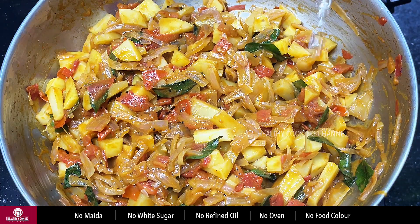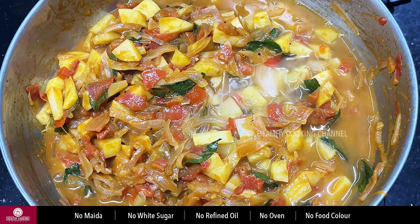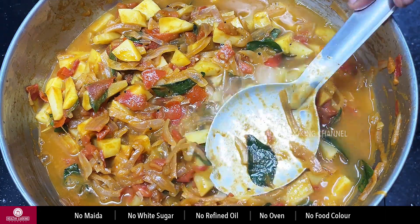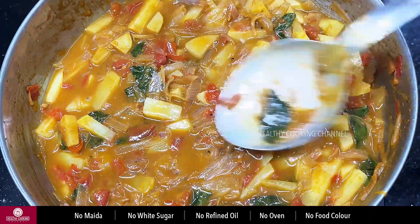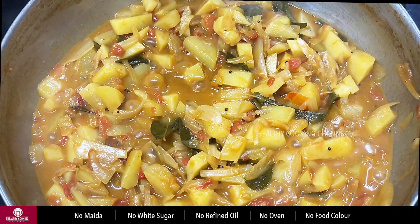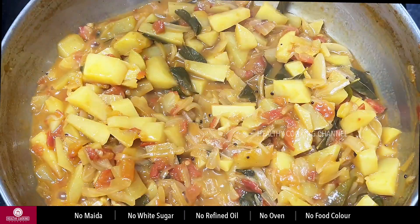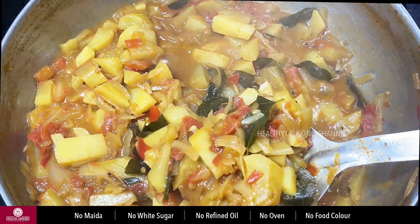Everything is great. In this stage, we can cook the kulambu. If you put the kulambu in the pan, we can cook it. The kulambu is good and will taste very good. It is a very good taste. Now it has a good taste.